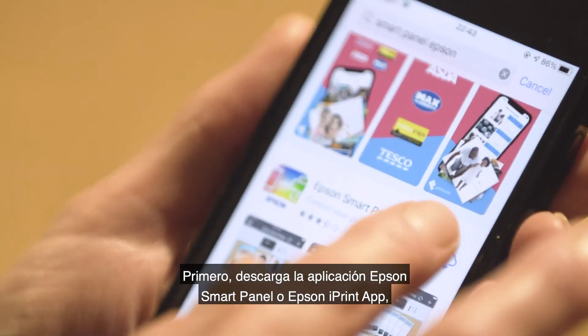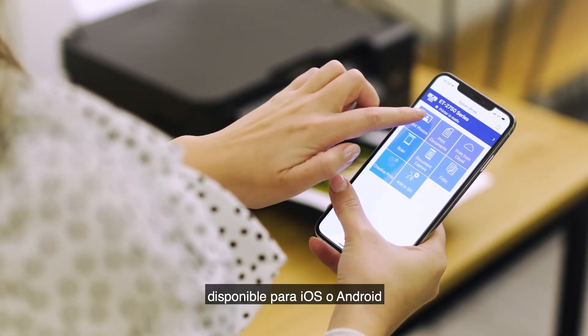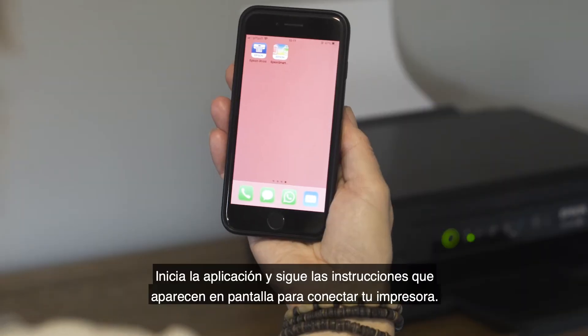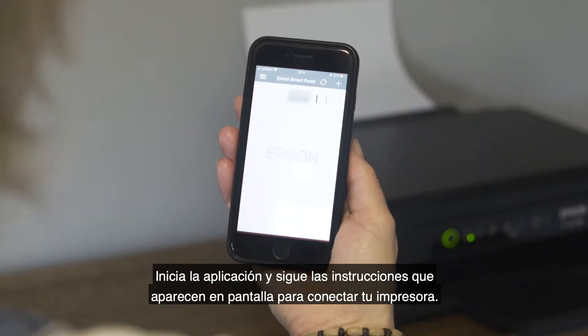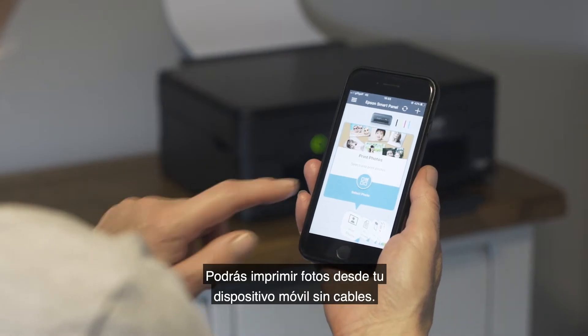First, download the Epson Smart Panel or Epson iPrint app, available for iOS or Android. Launch the app and follow the on-screen instructions to connect your printer. It allows you to print photos wirelessly from your mobile device.